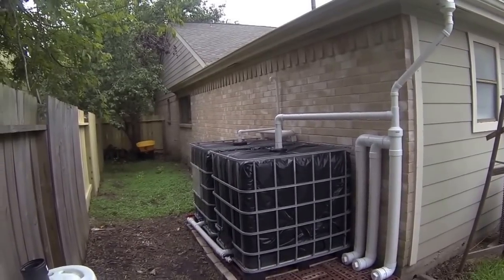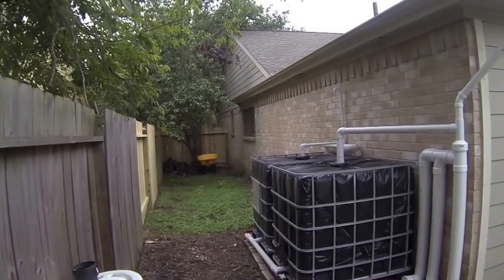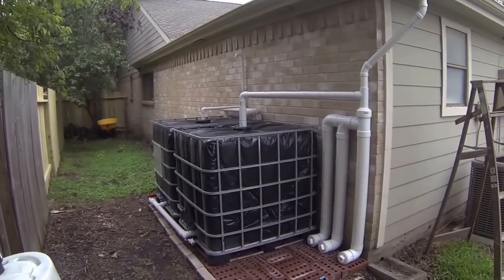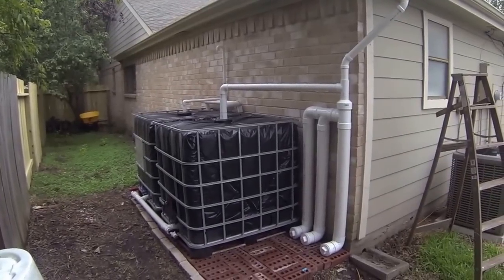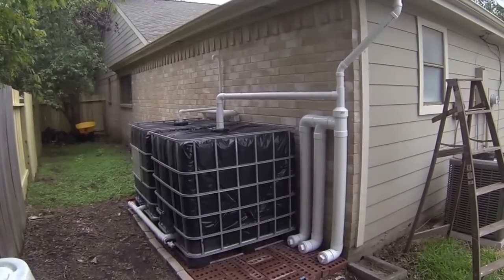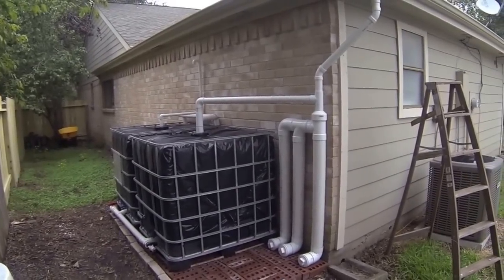I don't have it here yet — you can see we just moved the fence — and I'm going to add more tanks. We're also going to install a 12-volt DC pump powered by a battery, and that battery charged by a solar panel. So we should have a complete off-the-grid water system.